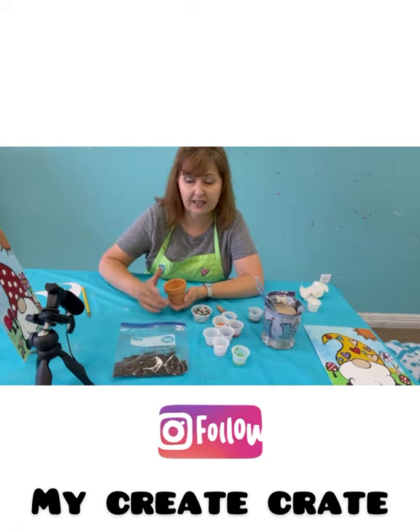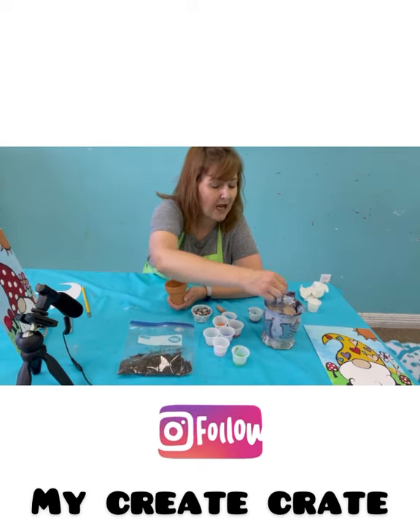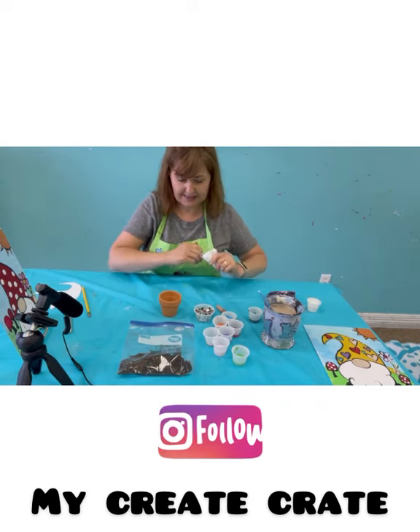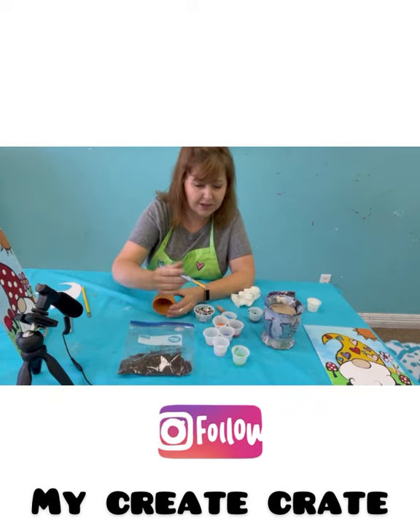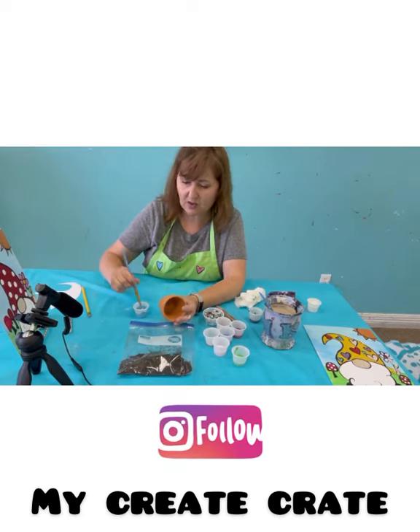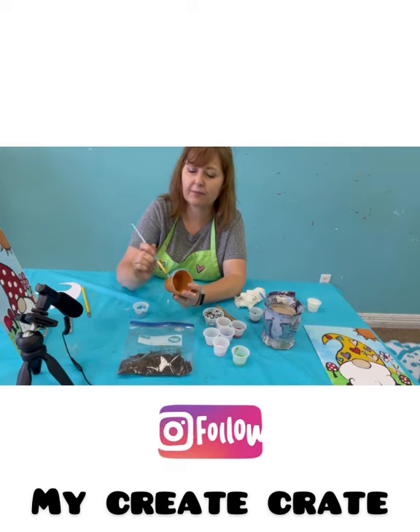If you need to stop the camera to set up, you can stop and come right back. Now I'm going to get my bigger brush, dry it — mine's been sitting in the water — and I'm going to choose one of my colors. I'm just going to do two colors. I'm going to start here and paint the rim of the little pot.